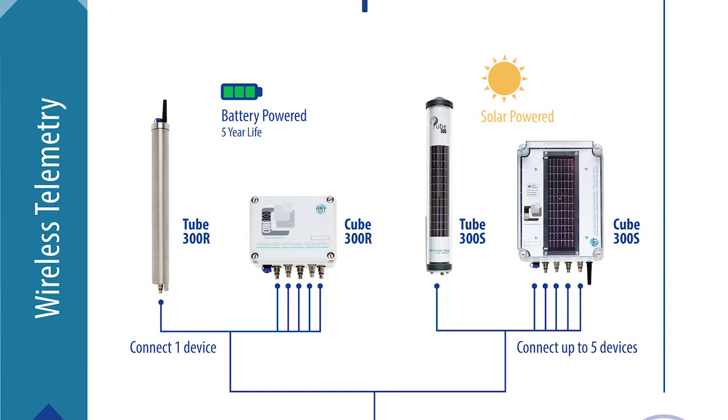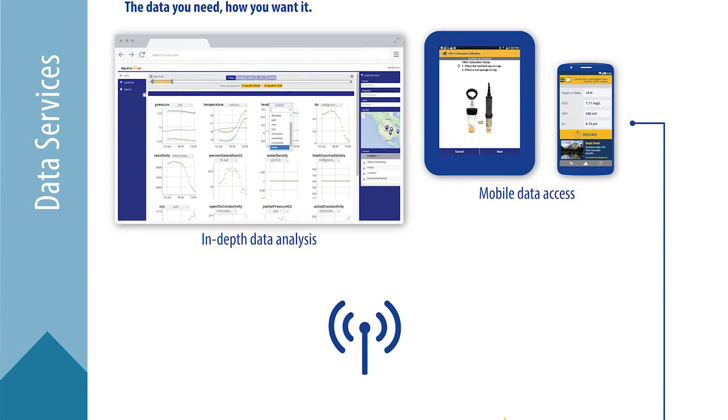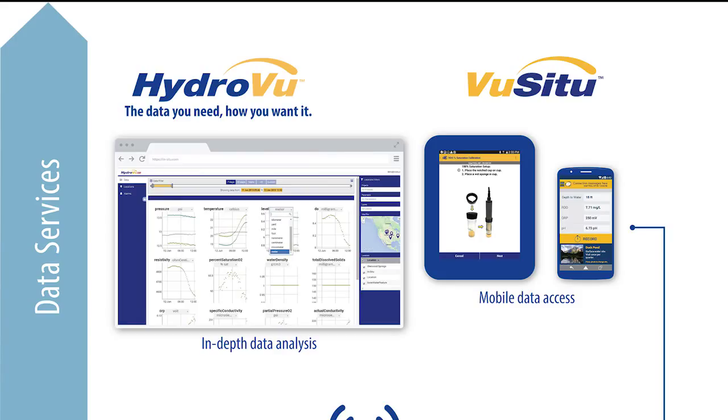PLC, SCADA, telemetry — the Aquatrol 600 is real-time data ready. And with our HydraView data services, you can view multiple sets of data and parameters and quickly identify and analyze events. Access to your data has never been this easy.